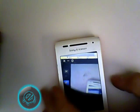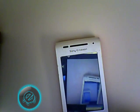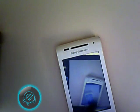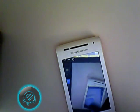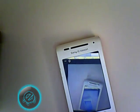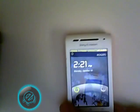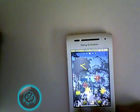Hey guys, what's up — this is Electronics. Today I have a video for you. You can see the reflection inside the reflection of the phone screen. Anyway, as you can see it's there — this is the Sony Xperia X8.